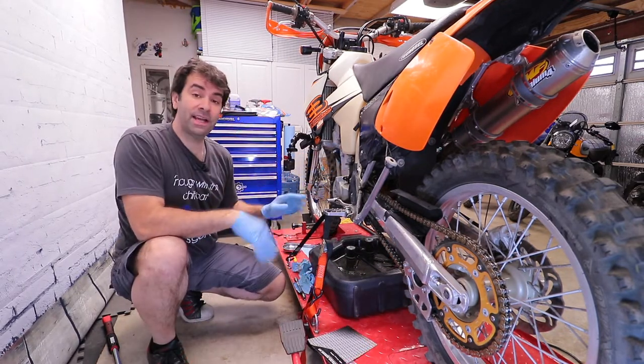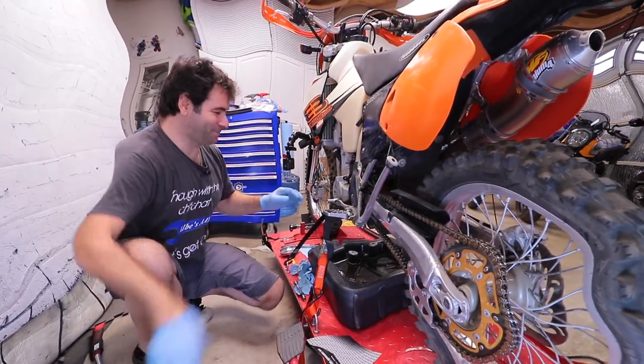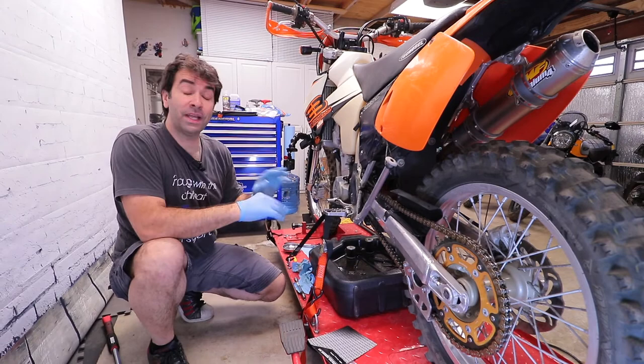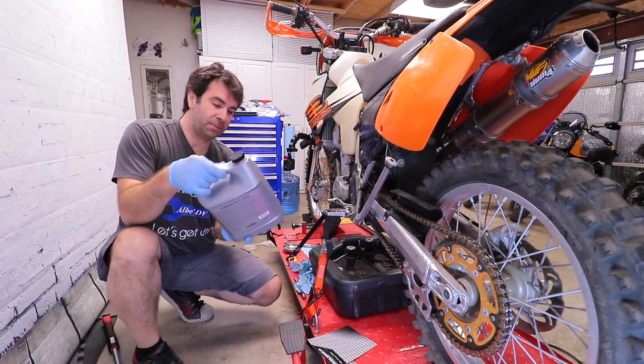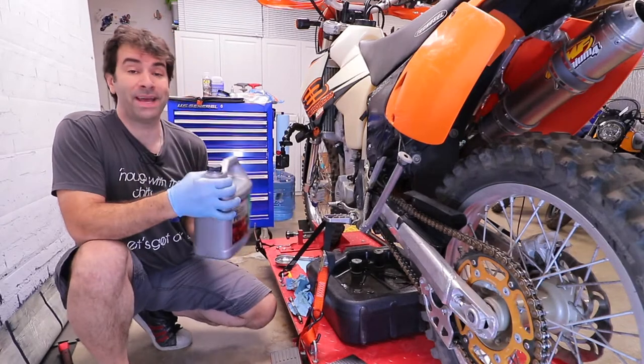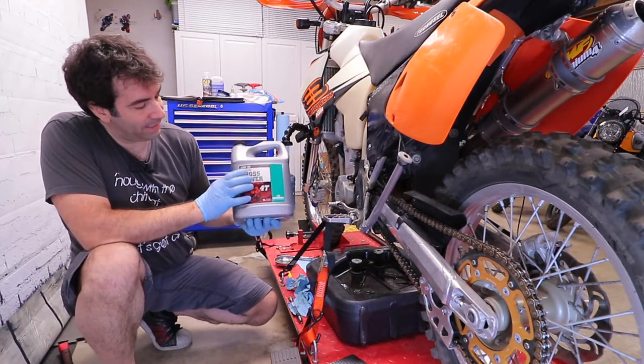Once you've cleaned everything up — and gotten kind of high from the brake cleaner fumes — it's time to fill it back up with brand new oil. Oil of choice for me is what's recommended by KTM: Motorex 1050.